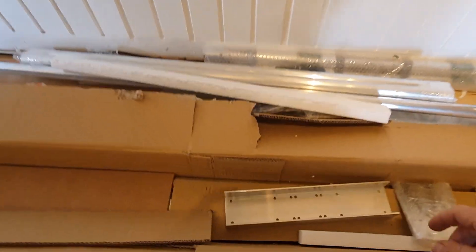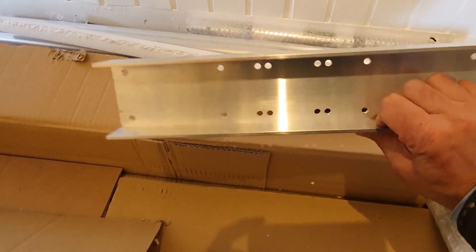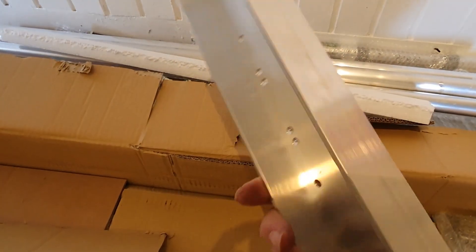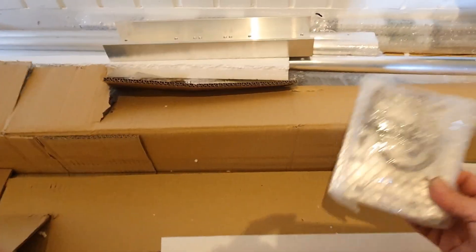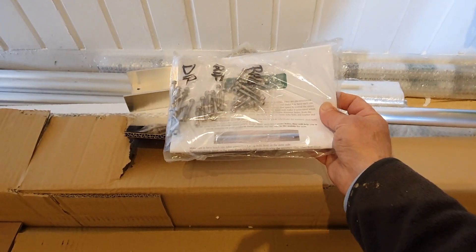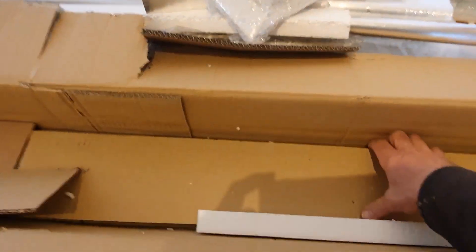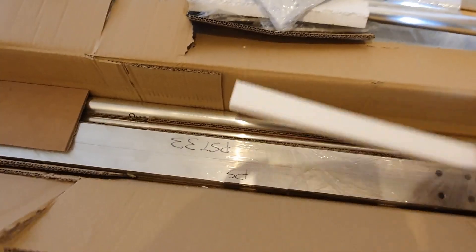Getting most of the stuff out, this is a very, very heavy piece of aluminium, looks very, very strong, and we have more bits, the instructions which we're going to read, but also we've got another layer with more aerial.